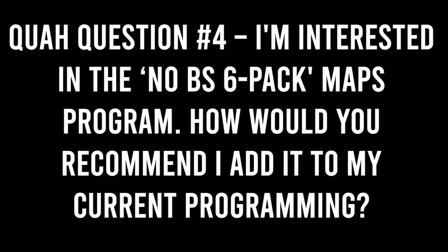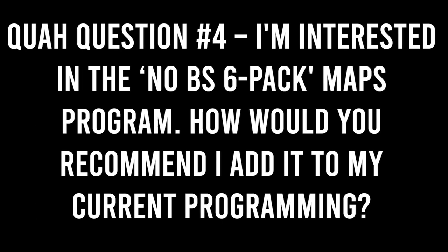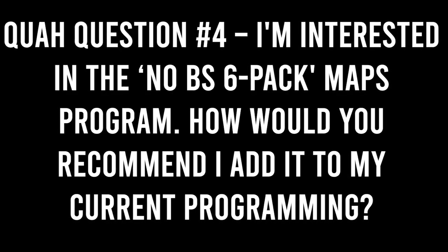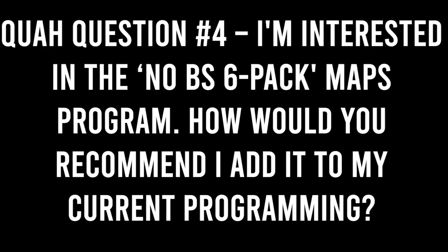The next question is from Diener SF: I'm interested in the No BS 6-Pack ABS program. How would you recommend that I incorporate it into my current programming?